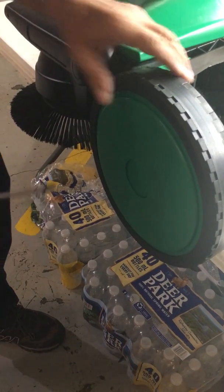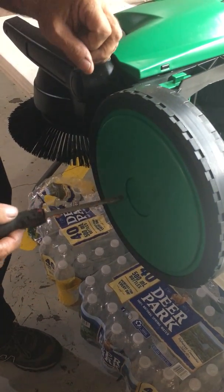Alright, this is a tutorial on how to diagnose the rear wheels and the rear brush assembly.